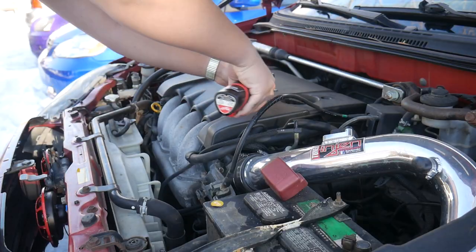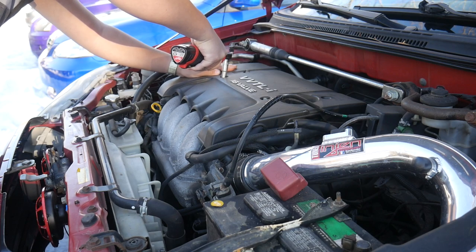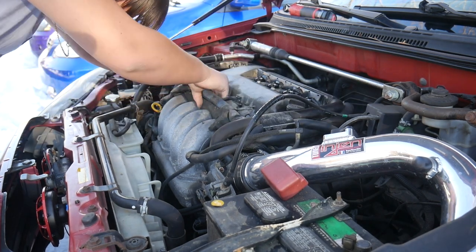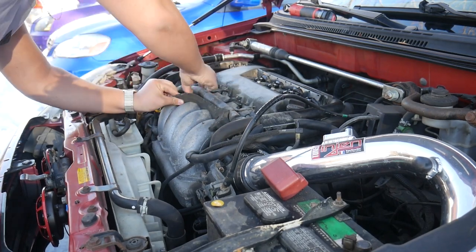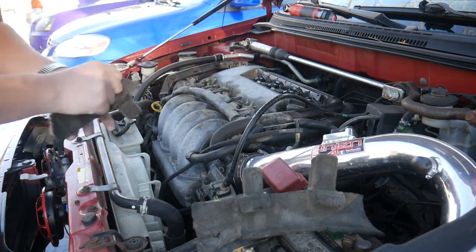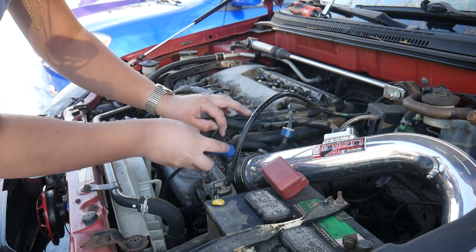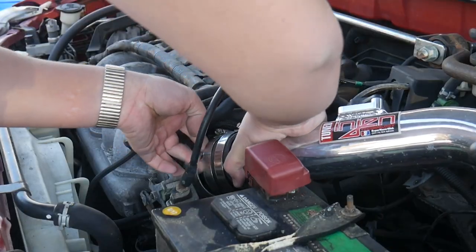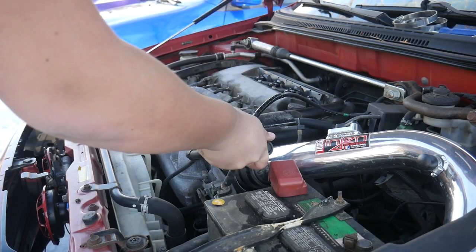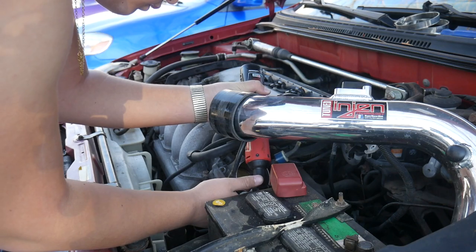First the plastic engine cover needs to come off. I recently bought this Milwaukee M12 ratchet which makes quick work of these 10 millimeter bolts. Next I have to get rid of this protective foam to get access to the 12 millimeter bolts behind it — this isn't going back into the car. Now I'm disconnecting my InGen cold air intake from the throttle body, which is being removed next. Don't let the intake touch the battery terminal. These 12 millimeter bolts are no match for the Milwaukee ratchet.